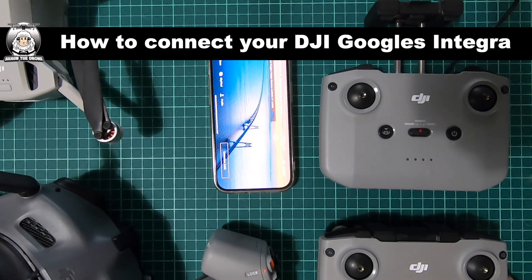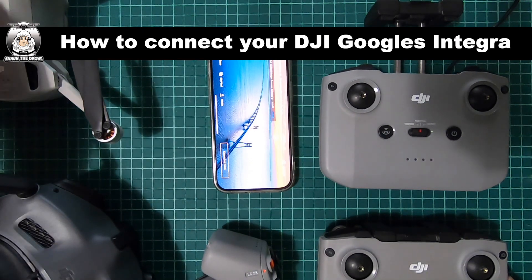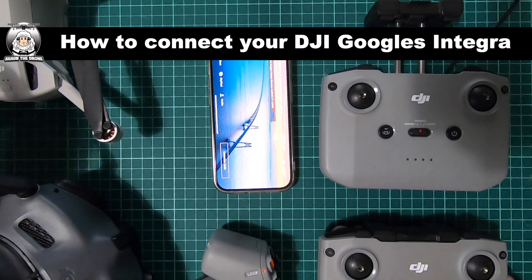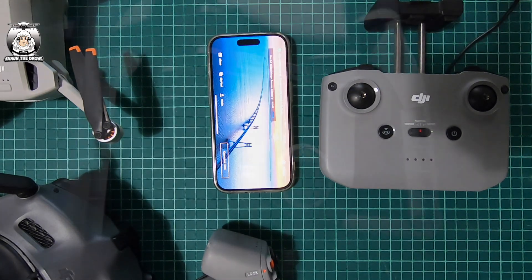I've unpaired my RC and Mini 3 Pro from my goggles because I might fly the drone itself, and because Sean asked me to make a video I've reconnected it all. So what I'm going to do now is go through the process of what you need. I'm going to get rid of my RCN1 — you don't need that.